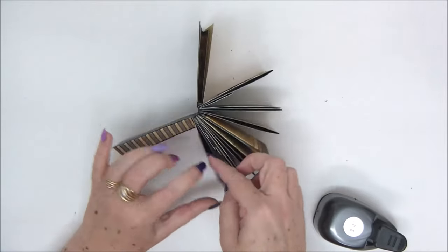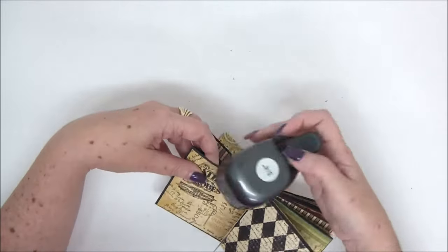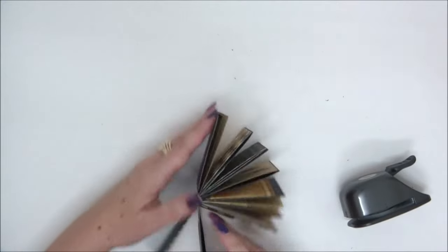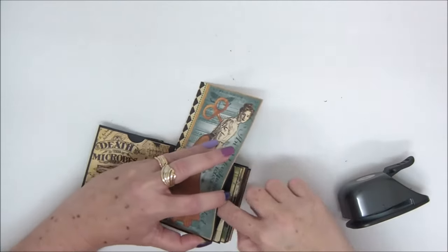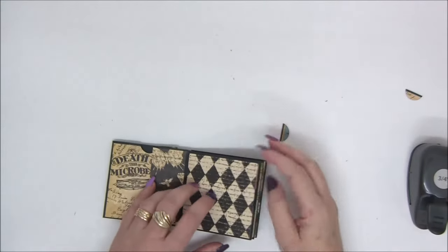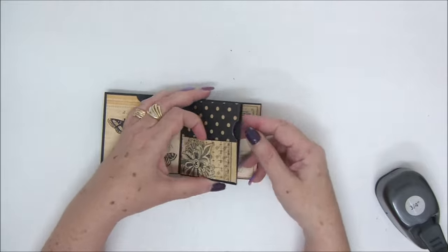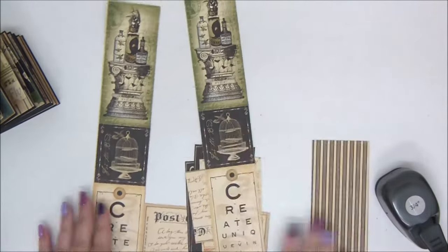Next we're going to go back to our pockets — for each of the pocket openings I want to punch a half circle. I'm using a three-quarter circle punch. I'm going to do that little half-circle punch on all of the pockets. You have to choose which side of the pocket to make the punch on, depending on the paper and whether you have a mechanism there — just make sure that you don't destroy any of the mechanisms with your holes. I've completed all the holes.